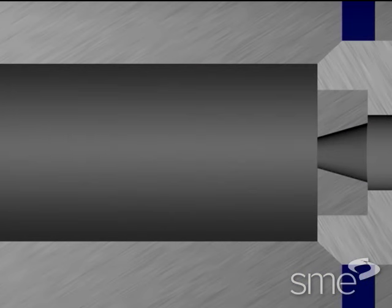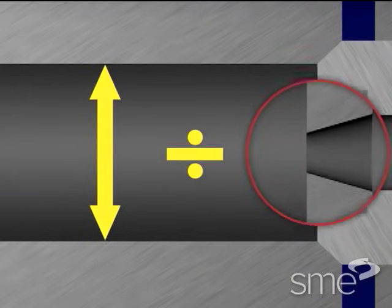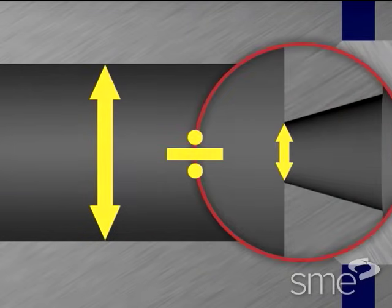The extrusion ratio equals the cross sectional area of the container liner divided by the cross sectional area of the die openings.